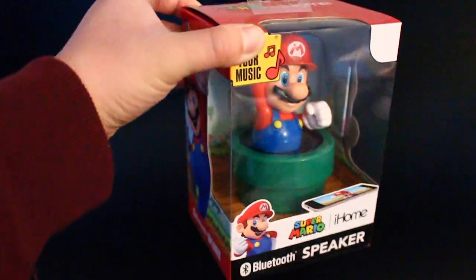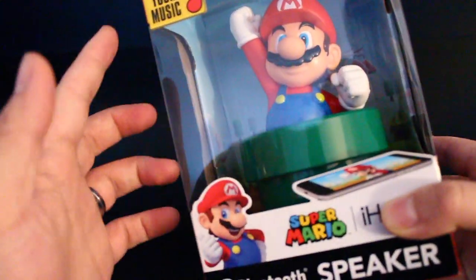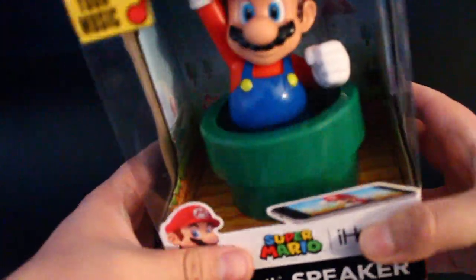What I saw here is a Mario-crafted home speaker — iHome, right? A Bluetooth speaker. I'm gonna show y'all a look. It's very impressive, the craft of it. It's a really well-detailed Mario coming out of a warp pipe.